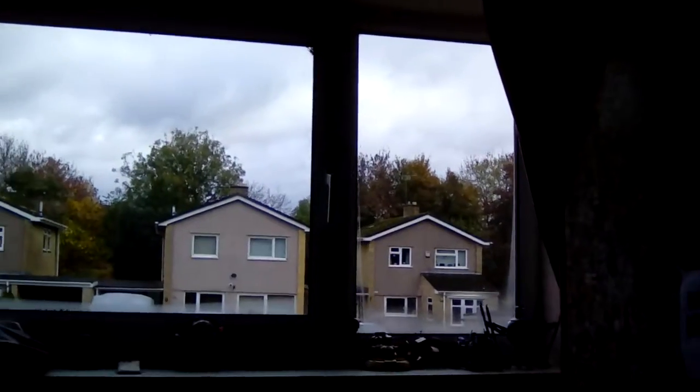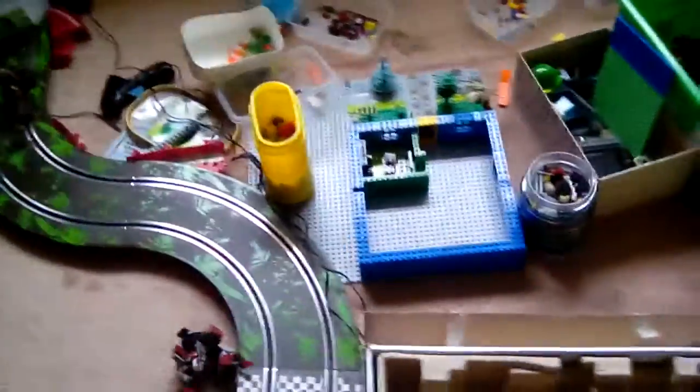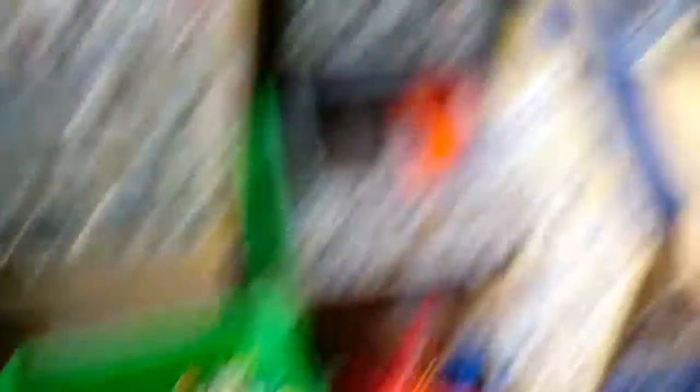I'm also going to start doing some more little stop motions because I know you guys really like them, so I'm going to focus on that. Right there is just a little house that I'm making right now and it looks really cool.